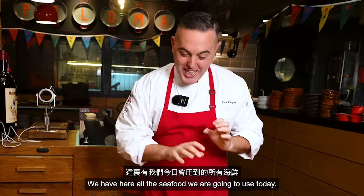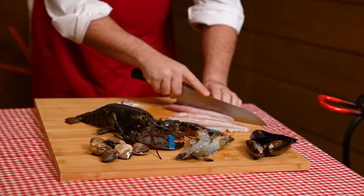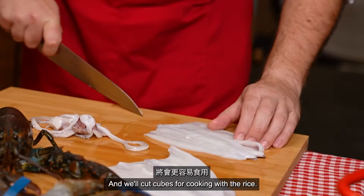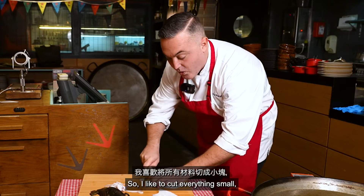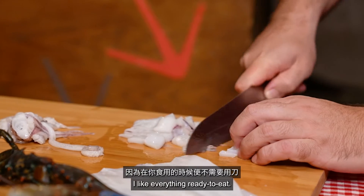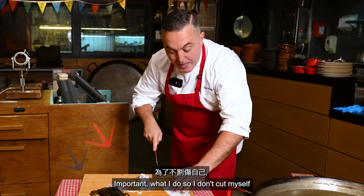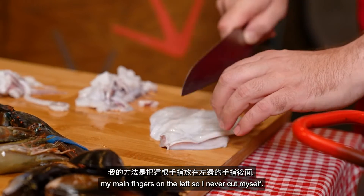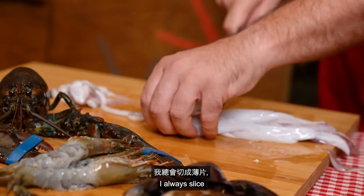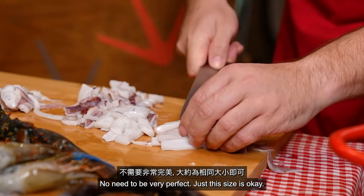We have here all the seafood we are going to use today, so we start with the squid. I have just cleaned the inside, removing all the intestines. We are going to open it up like a book so it will be easy to cut, and we'll cut it into cubes for the rice. I like to cut everything small because you eat the rice with a spoon, so you don't need a knife. I always put this finger behind my main fingers on the left so I never cut myself, and with the squid, because it has a tough texture, I always slice carefully.